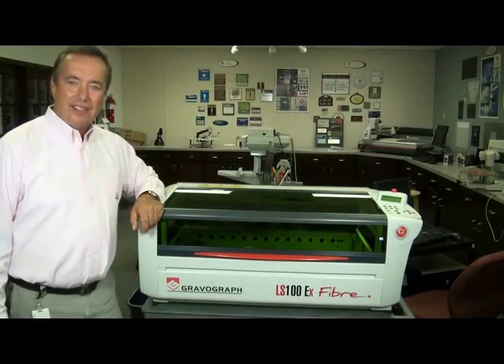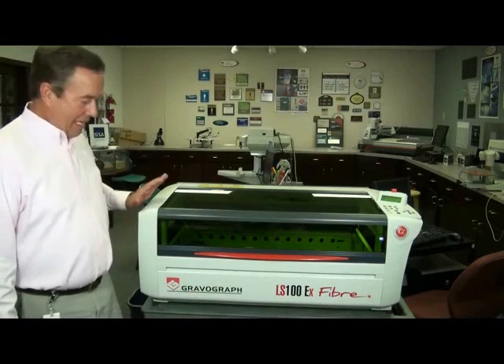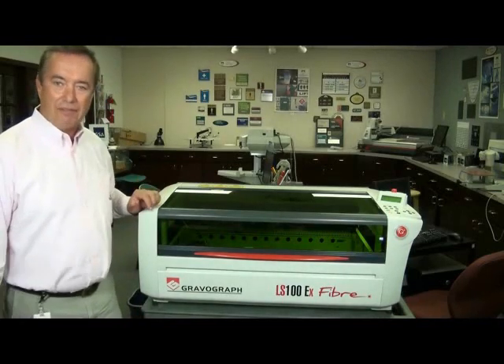Hi, I'm Robert Burns from GradleGraph. Today I'd like to go over a few of the features that separate our gantry fiber laser from the competition.